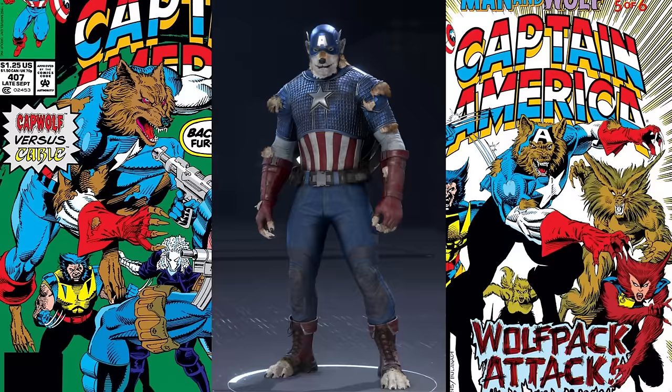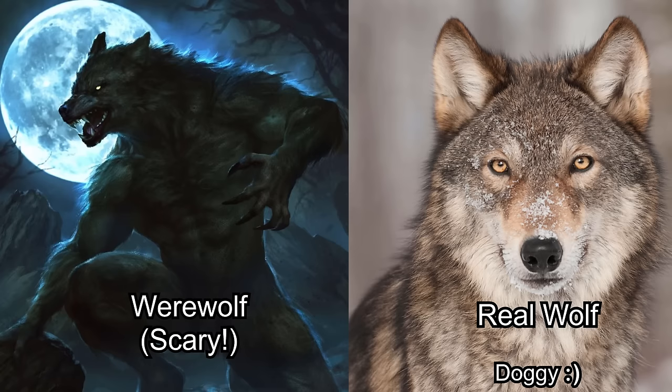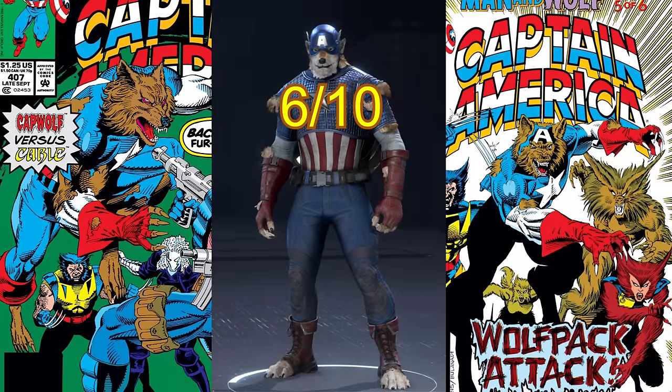Moving on is the Cap Wolf costume. This is a reference to a real thing that happened in the comic books — he became a werewolf. And if you look at it, something looks off. His fur is a different color, but that's not the main issue. He's not as menacing, he doesn't look as monstrous, and I think the reason is that they didn't make him look like a werewolf — they made him look like a real life wolf. Real wolves just look like really big dogs, and I think that's what they used as inspiration here, because he doesn't look like a werewolf, he looks like a dog. I'm going to give this one like a 6. It's not the worst thing ever and I do like that they attempted something as wacky as werewolf Captain America, but the actual execution is a big failure.